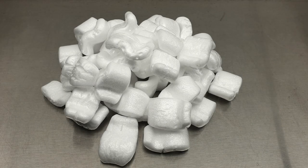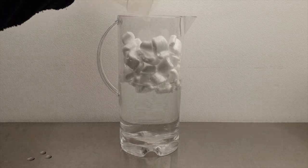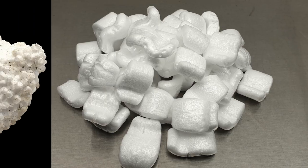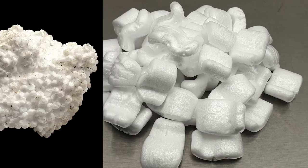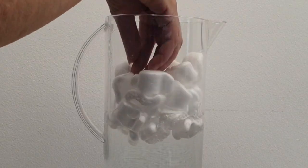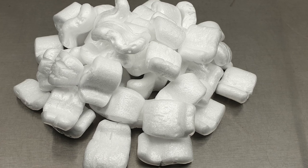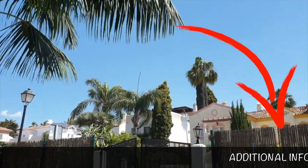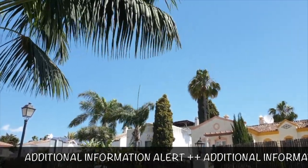Traditional packing peanuts are made of polystyrene, most commonly known as styrofoam, while biodegradable packing peanuts are made of natural materials like wheat and cornstarch. Polystyrene packing peanuts do not break down once discarded and can spend years in landfills, lakes, oceans, and waterways. In fact, some experts say it could take 500 years for traditional packing peanuts to decompose. Recycling options for polystyrene packing peanuts are extremely limited as the styrofoam can only be repurposed back into itself or a similar material.